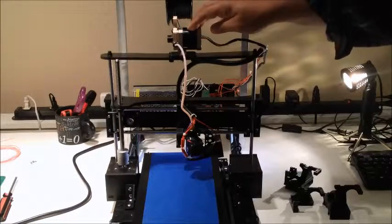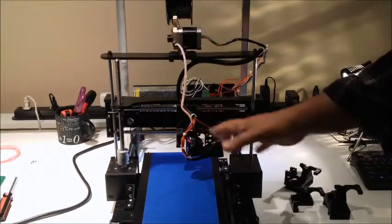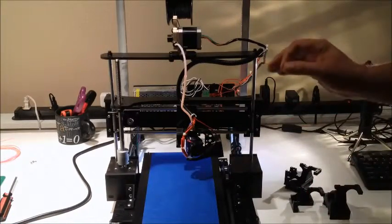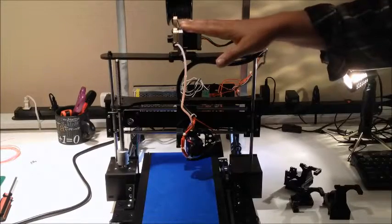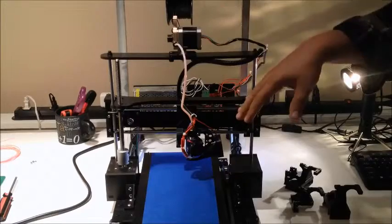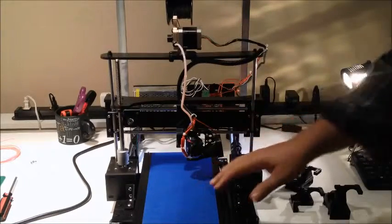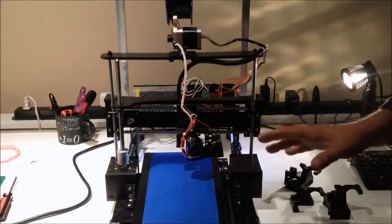They'll work and do well for what I want to do here. But if I was going for precision, I would not use these motors. That's why I say I may just end up selling this on eBay for what it is and building from scratch a bigger printer. Just wanted to do an update.